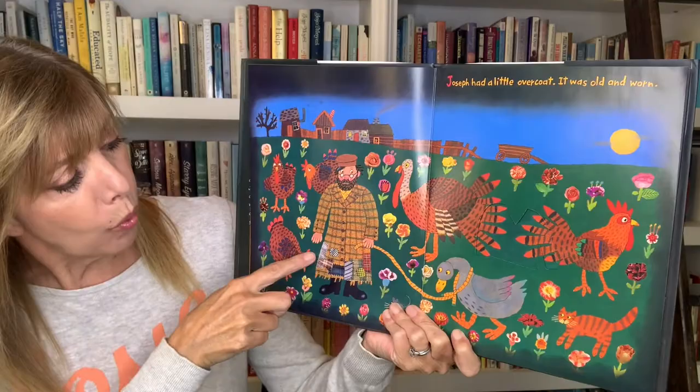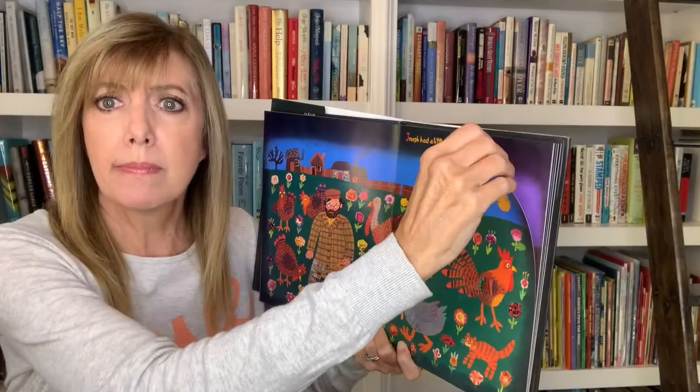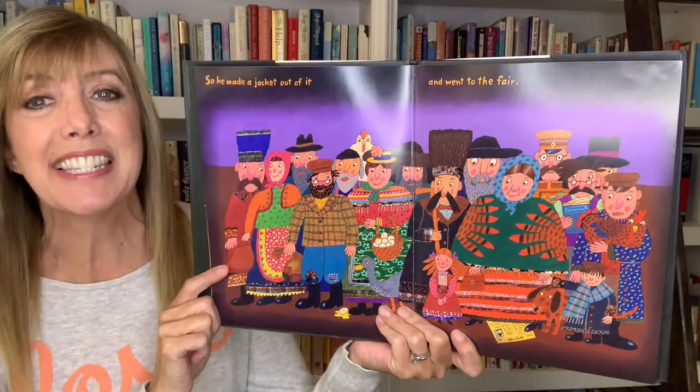Let's get started! Joseph had a little overcoat. It was old and worn. Oh, look at all those patches! What's he gonna do? So he made a jacket out of it and went to the fair.